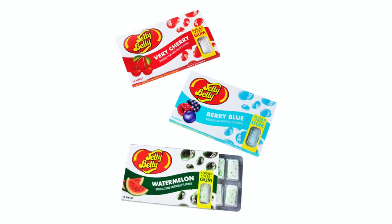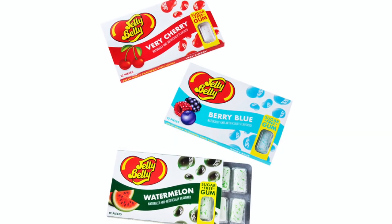Today I get to try Jelly Belly's new sugar-free gum. It comes in watermelon, berry cherry, and for me it's gotta be berry blue — though I'm not sure that one occurs in nature so I might skip it. Let's try the watermelon.